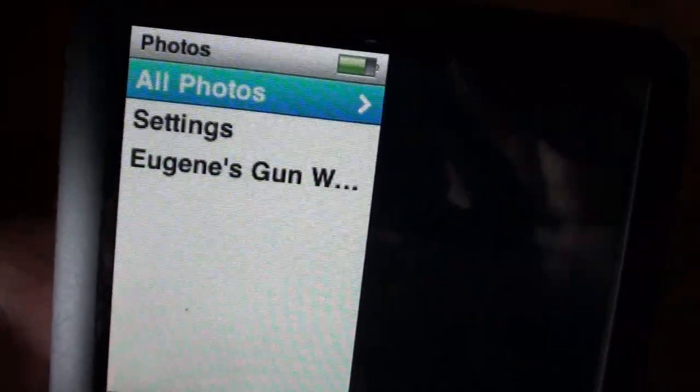Another cool thing you can do is put your images on your iPod or iPhone, and that way when you're sitting in the dentist's office waiting to get drilled, you can have something to cheer you up rather than reading National Geographic or Woman's Day.